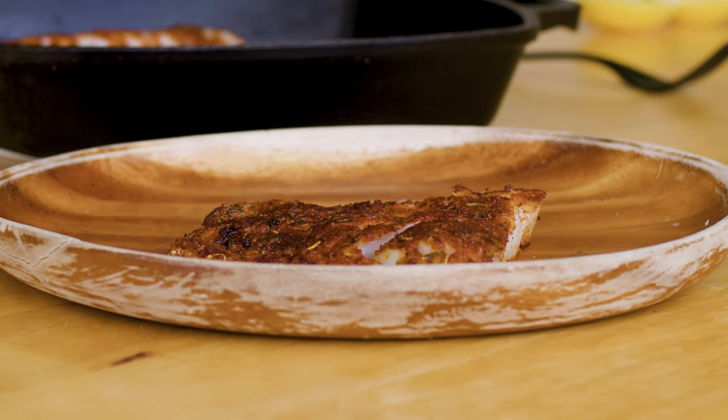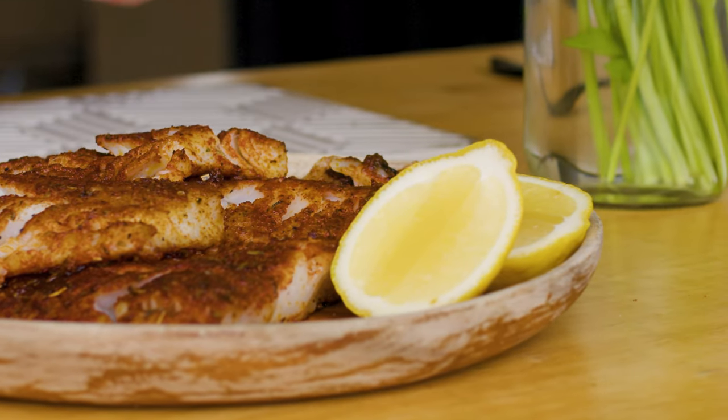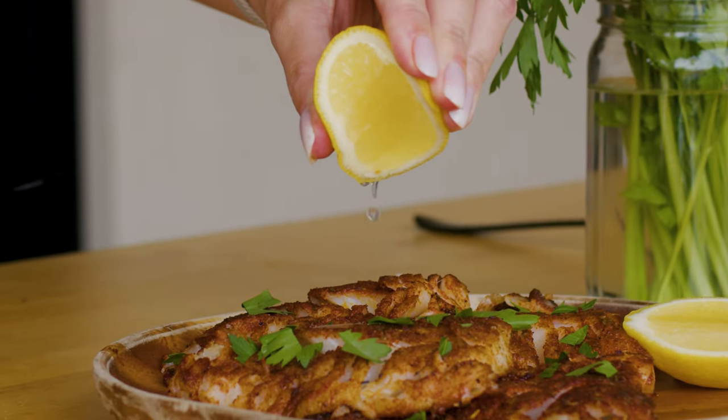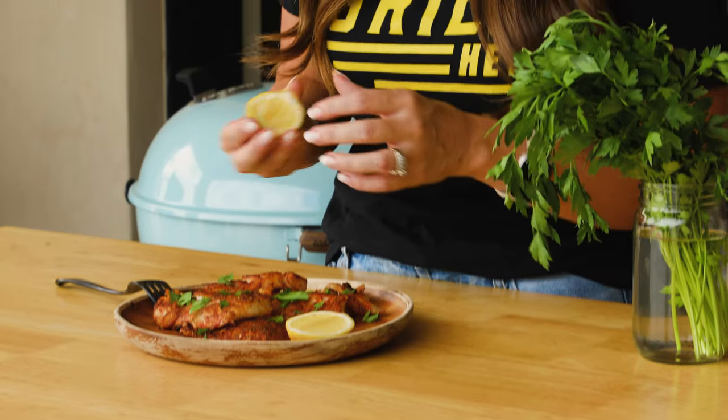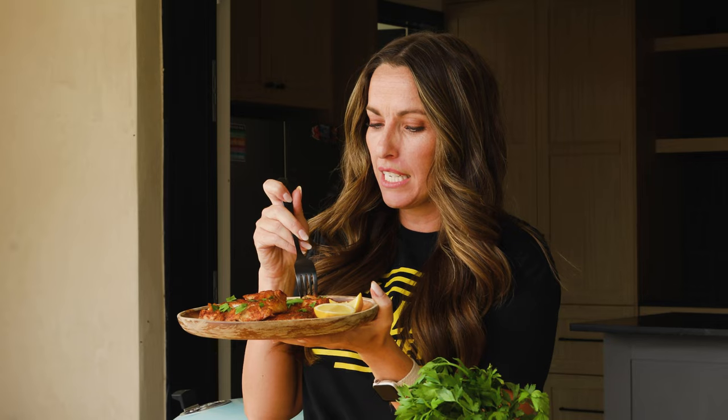I think it's delicious as is, but I also like to serve it with a couple of garnishes — some fresh chopped Italian parsley and some lemon wedges just to give it some extra pop and freshness. The cod is out of the pan. I like to just hit it with some fresh lemon at the end. I got this little end piece that kind of fell off — it's like a little cod nugget.